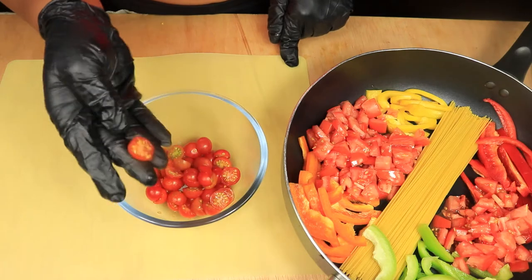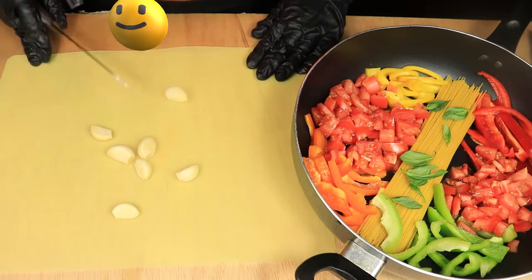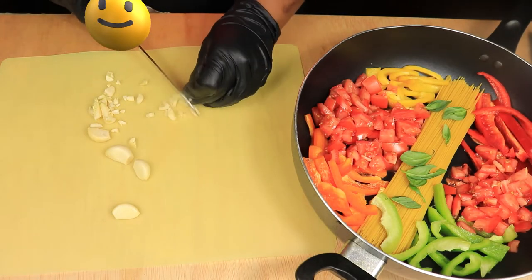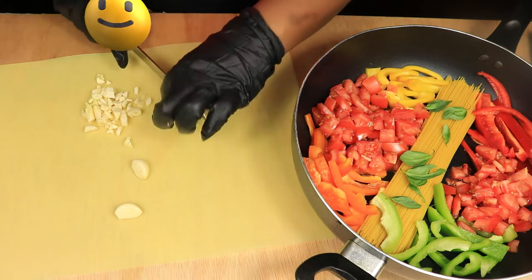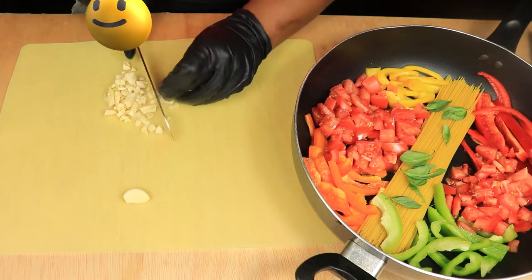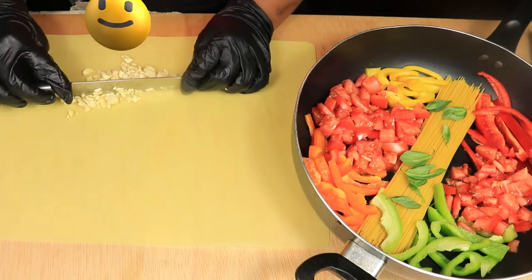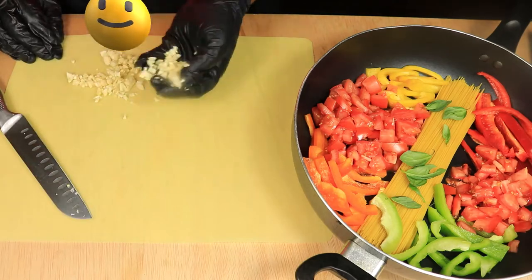These cherry tomatoes have such a sweet flavor and they're going to bring a lot of flavor to this dish. Next I'm going to mince seven garlic cloves — I'm going to cut them up into thin slices and then dice them up into smaller pieces. Now that my garlic is minced, I'm going to add it in the pan with the rest of the vegetables.